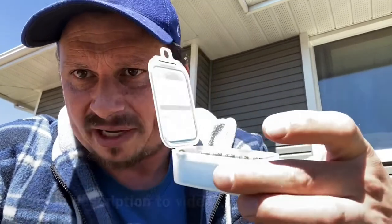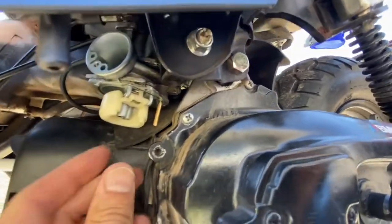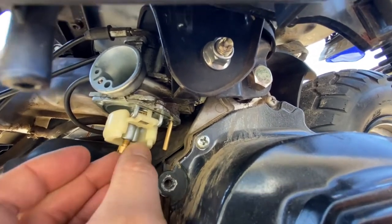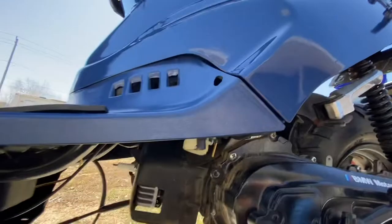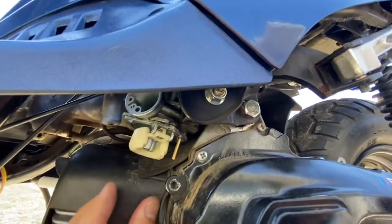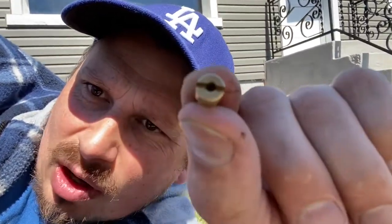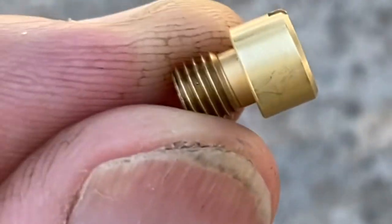First things first — there is the carb. We took the bottom of it off so the jet was right in here. On this particular engine we just screwed it out with a screwdriver, so there it is. I had to take the seat out and there's a little covering just to get to the air box, and then I was able to bend it up and pull it out without taking any of the other stuff off — pretty easy, no big deal. On the top of this, see, there is a little number 80 — so this jet is an 80.